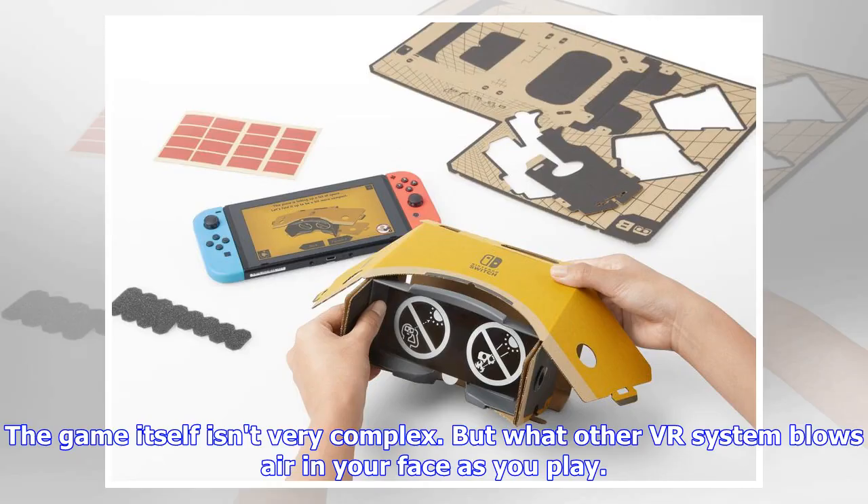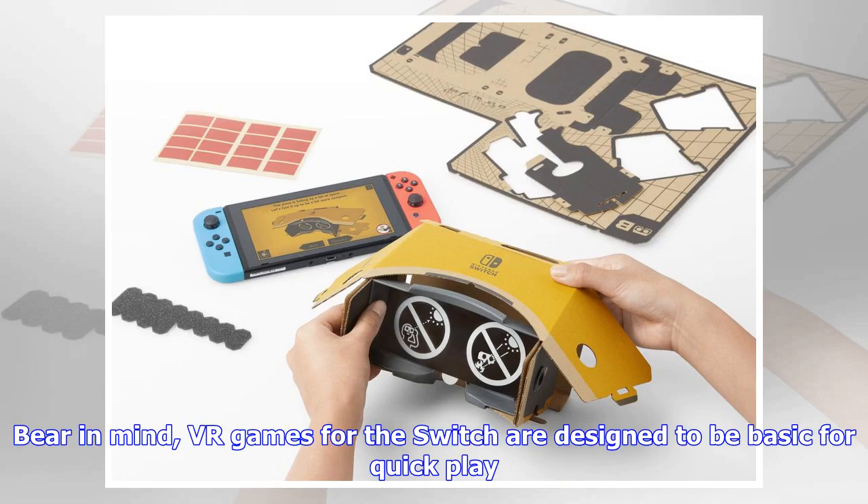The game itself isn't very complex, but what other VR system blows air in your face as you play? Bear in mind, VR games for the Switch are designed to be basic for quick play.